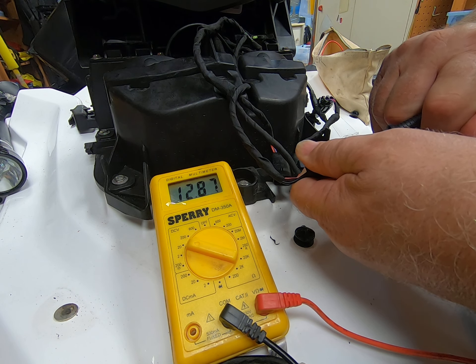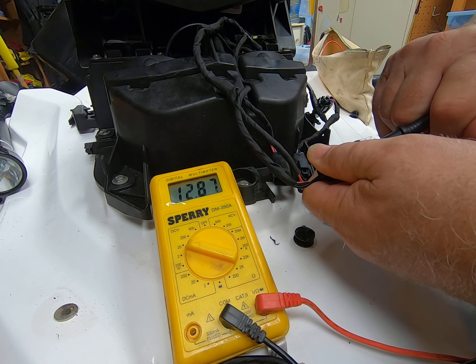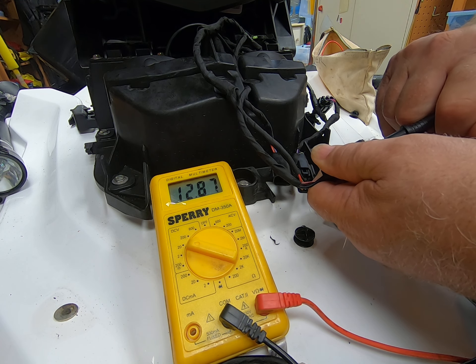The machine doesn't have any key in it or attached to the post — it's just sitting here. So I guess that takes care of that question: the red is always hot.